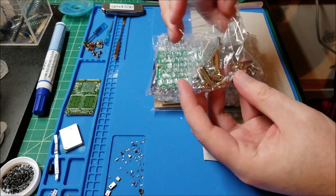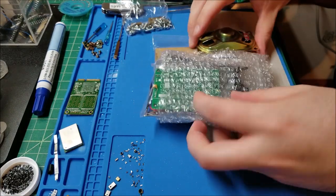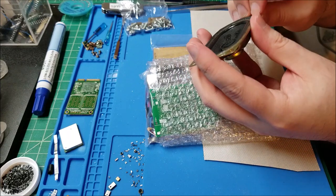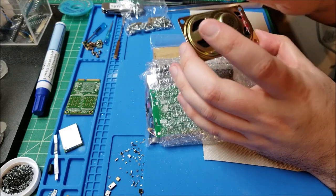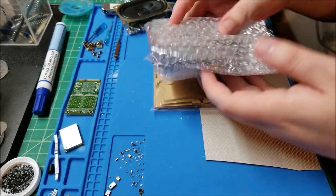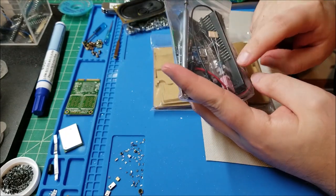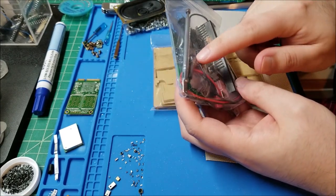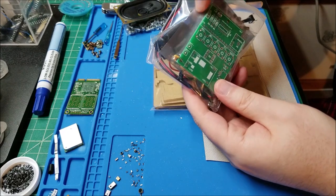So we have mounting hardware: hex standoffs, screws, nuts — looks like M3 or M4. We have the speaker, which is a cute little rectangular speaker like you'd see in a small TV, rated 8 ohms, 5 watts. Probably not going to get 5 watts out of this tiny thing, but it should still be loud enough. The rest of the parts include a battery holder, headphone jack, power switch, lithium battery charger, aerial, a very long tact switch, some chips, headers, and the board itself.